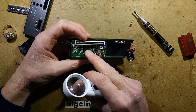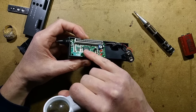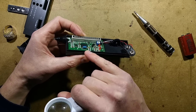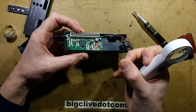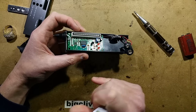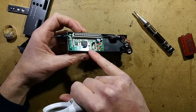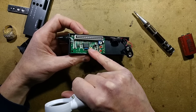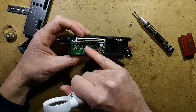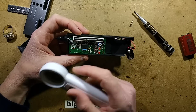A ceramic resonator is an alternative to a crystal, suggesting this is a microcontroller. It works a bit like a quartz crystal — piezoelectric — but it's cheaper. It's a three-pin resonator because it has the two loading capacitors needed for a proper oscillator built in. They can be quite accurately laser-trimmed.